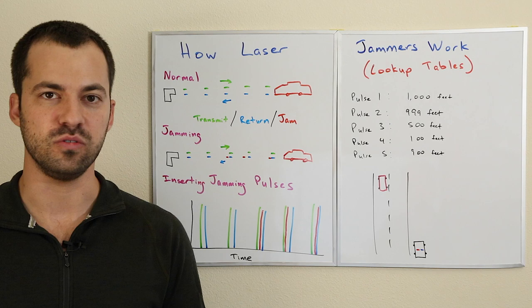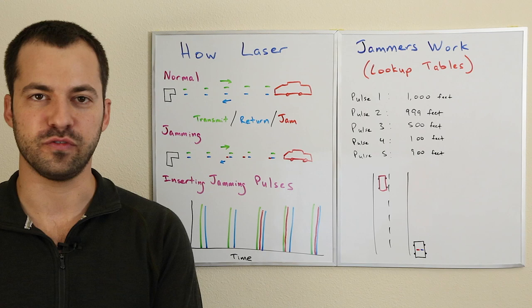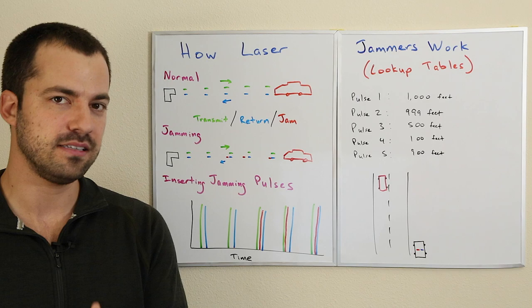The technique we're going to be covering is the main one that's been used. It's what you'll see used in the Laser Interceptor, the Escort Laser Shifter Pro, the Blinder HP-905 Compact. This technique is actually patented by Blinder.